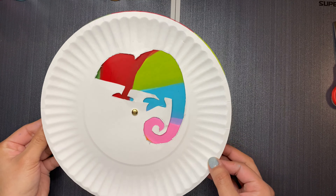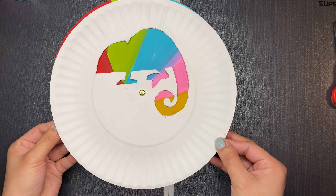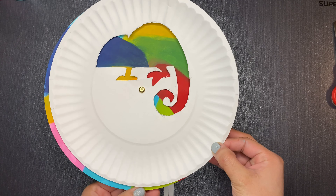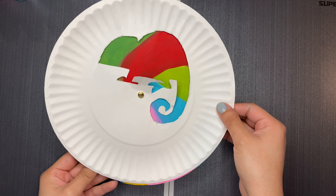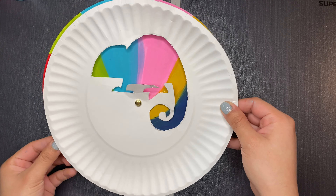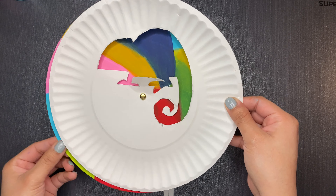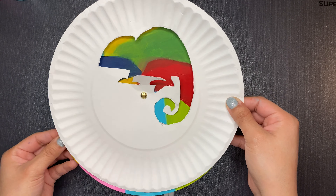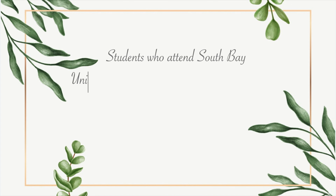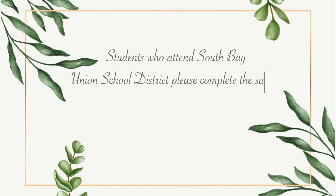And we are finally done with our little chameleon craft! You can start playing with it by moving the plate at the bottom — you can see that the chameleon will start to change colors as you rotate it around. It's a pretty cool craft to make. I hope you guys liked it — see you next time, bye bye!